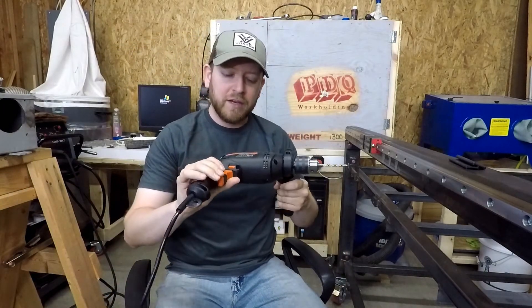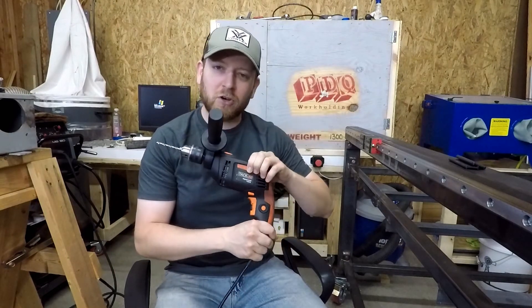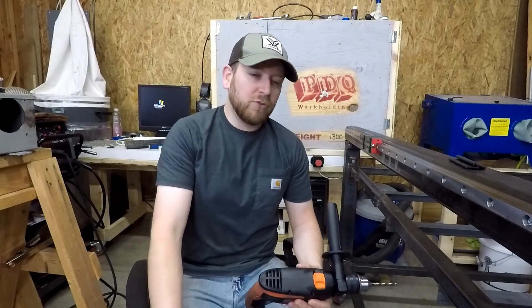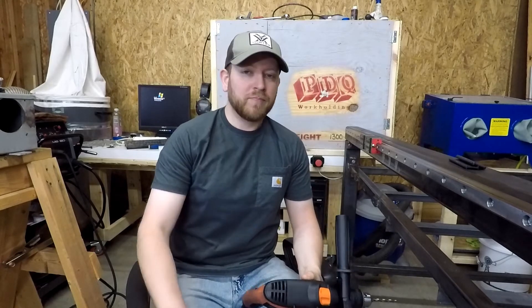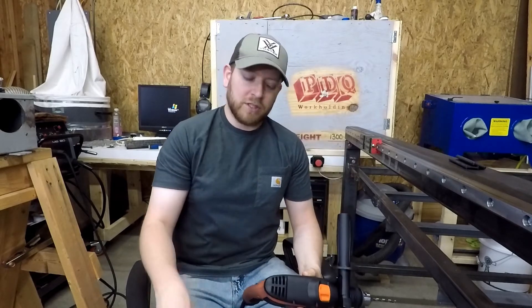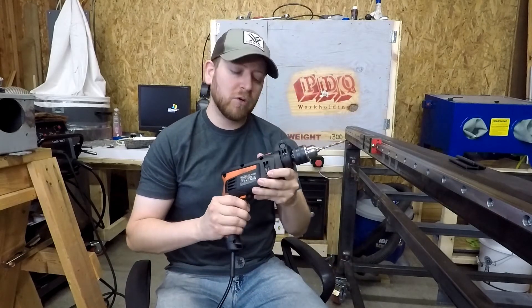This drill is absolutely a cheap Chinese drill. It's called Tack Life. That's pretty lame, but I just needed one that was powerful enough to get through quarter inch wall steel. I'm also going to use it for quarter inch aluminum — and I know you don't want to drill and tap aluminum without using some kind of threaded insert, but with 25 holes it should be just fine. This here has got a 6 amp motor.